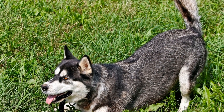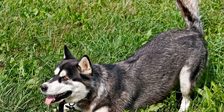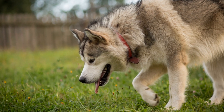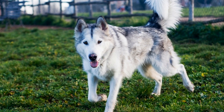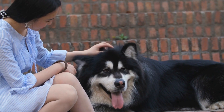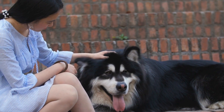When it comes to ice skating with your beloved Alaskan Malamute, safety should always be your top priority. Taking the necessary precautions will ensure that both you and your furry friend can enjoy this exhilarating activity without any mishaps. Here are some important safety measures to keep in mind. Wear appropriate gear before hitting the ice: make sure you and your dog are properly equipped. This includes wearing warm clothing, gloves, helmets, and sturdy ice skates that provide good ankle support.